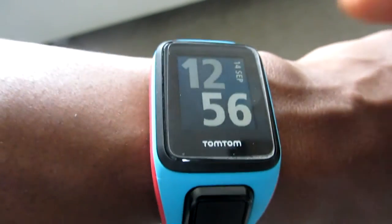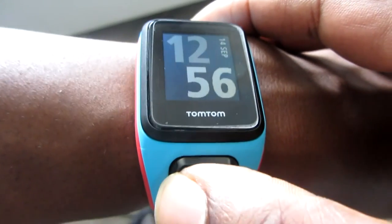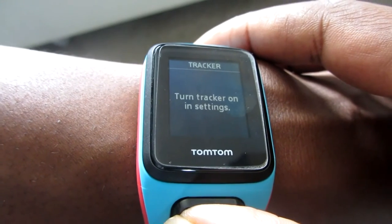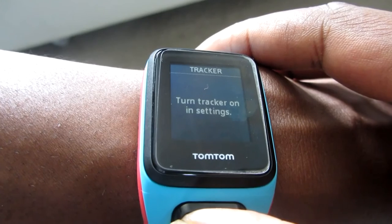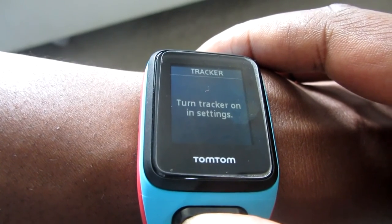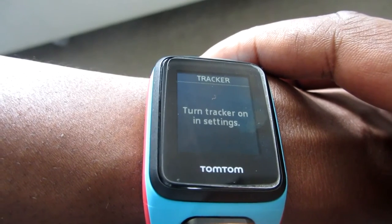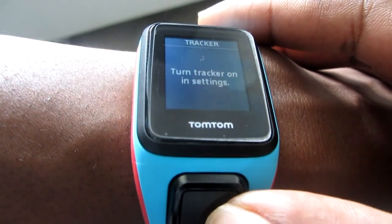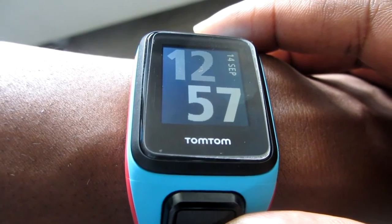As you look at the watch you've got the time of day on the display. Pushing left on the button takes you to your tracker screen, which shows all your tracking activity data — how many steps you've done, how much you've been sleeping, how much you've done in a day and in a week. Push right once and it takes you back to the main screen.